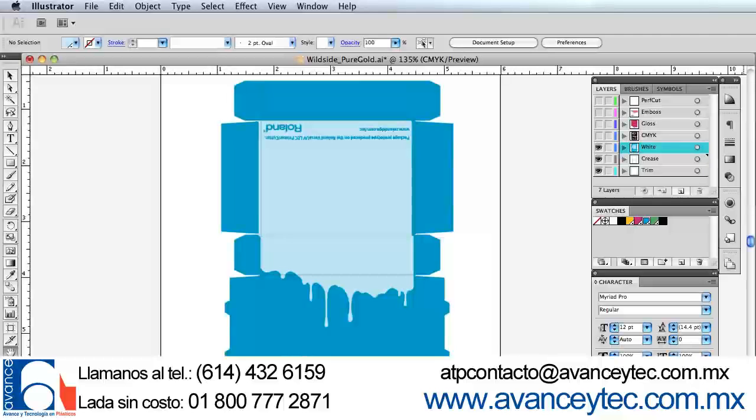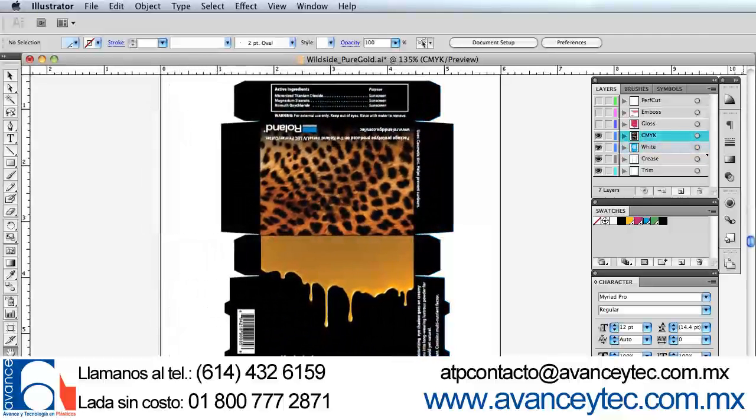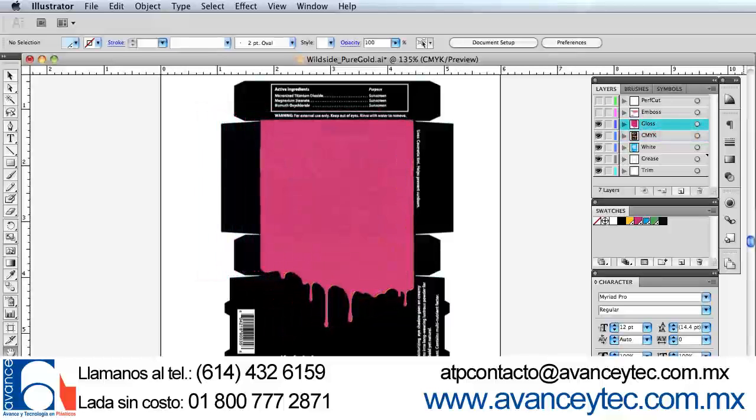Next, we add a layer for white ink. CMYK is applied over the white ink. A gloss spot clear coat layer is added to simulate a UV spot varnish. A separate layer is designated for embossed effects, in which additional passes of clear coat are applied.